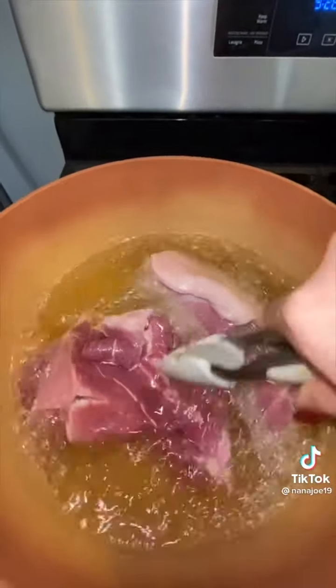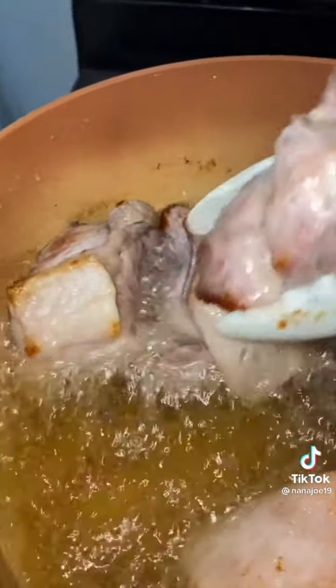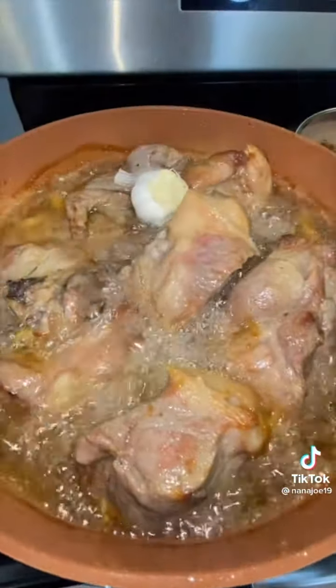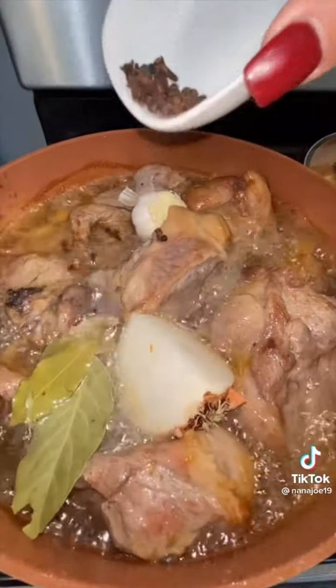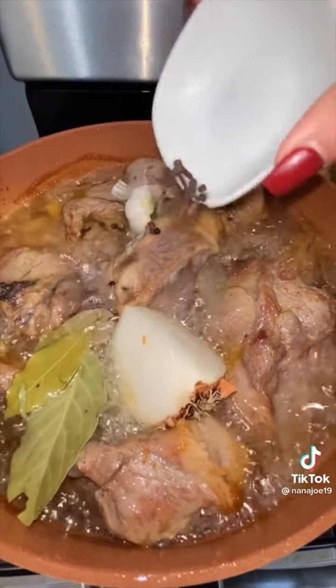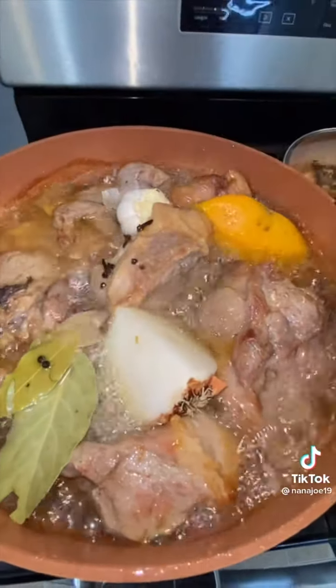First, you're gonna let your lard get screaming hot, then sear every single part of your meat — I'm doing this by section, just to get a little bit of color on the meat. Once it's all seared, I put it back into that lard along with a whole garlic head, a whole onion, a couple of bay leaves, some whole peppercorns, and some cloves — a pinch of both.